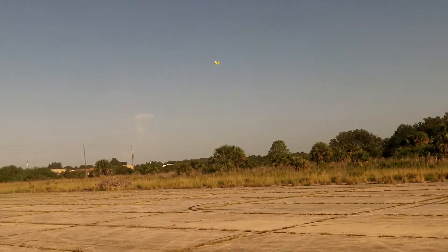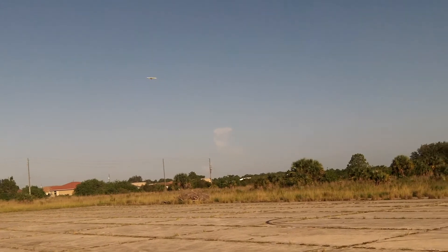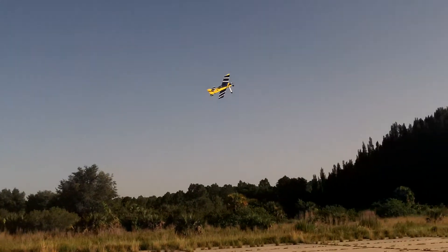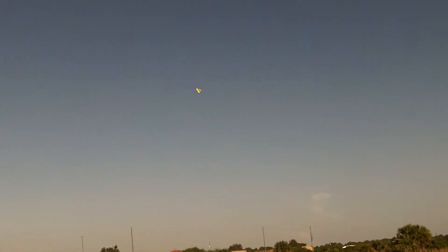I'm not as comfortable with it hovering. I don't like it as well as my Saver. My Saver just had it rock solid, you know. Maybe I just got to fly with it more, I don't know. It's the same motor off of the Saver, same speed control, and prop actually.